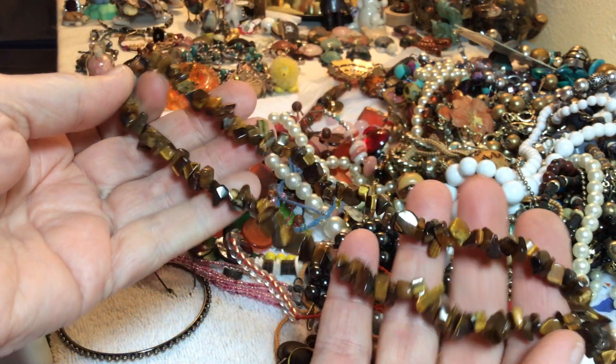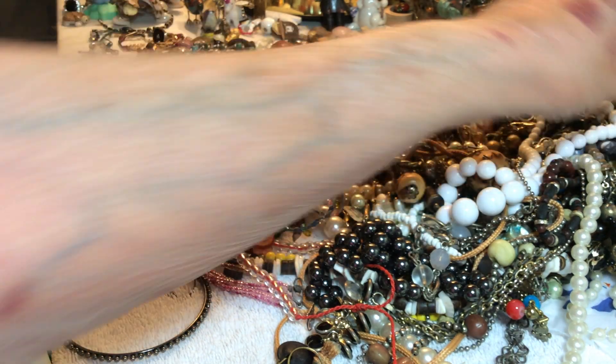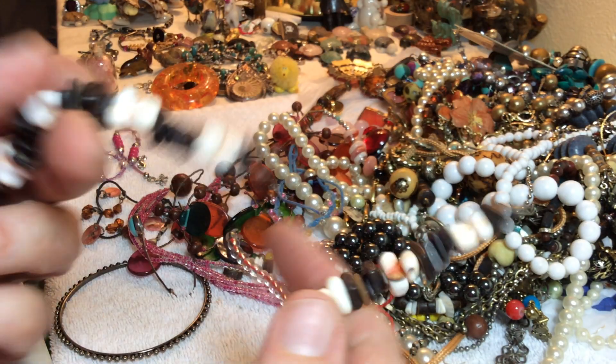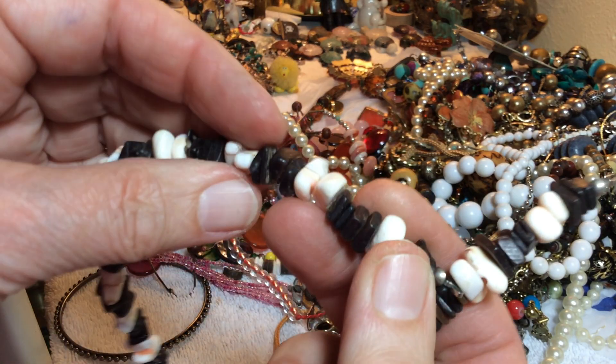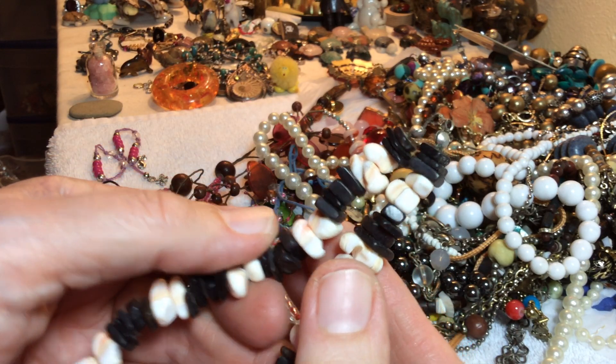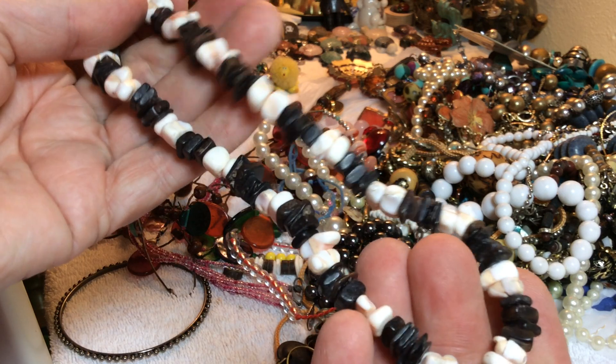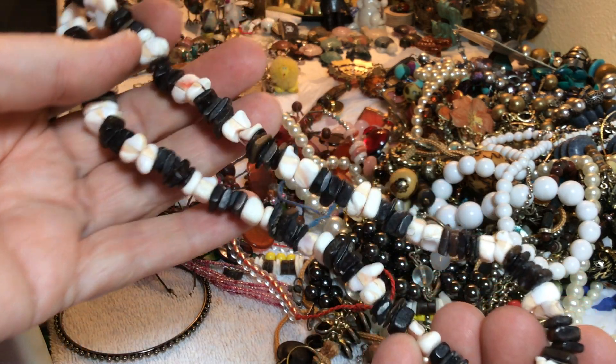Tiger eye — six dollars. Now this — what is this? Is it shell with black? I don't know, but it needs to have something put on it — four dollars.